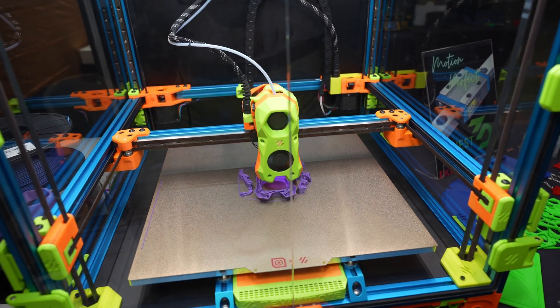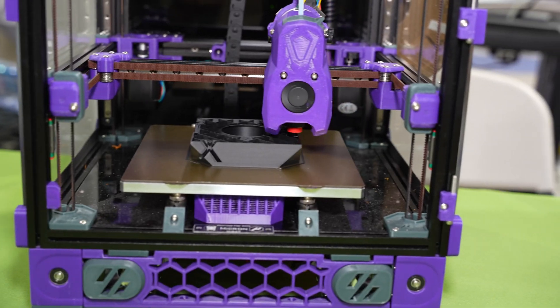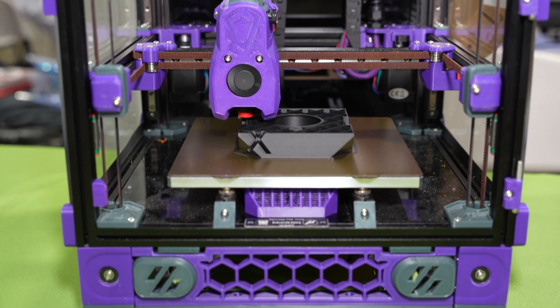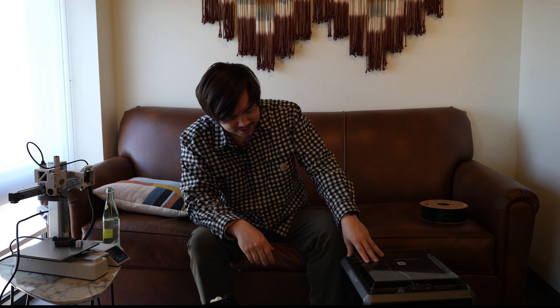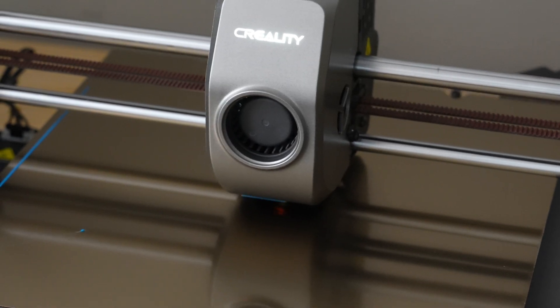3D printed parts make a lot of sense for components with a lot of complexity, but even then, if you're producing more than 100 of something, it probably makes sense to get an injection mold made. If they just shipped these printers with injection molded parts that let you assemble the printer easily, that might make sense. Printers from Creality and Bamboo Lab don't use any 3D printed parts — and you know why? Because they kind of suck. Nobody wants 3D printed parts when a more affordable process can make them instead. That's why you don't see 3D printed products in everyday life — you can get cheaper and higher-performing parts using other manufacturing methods.